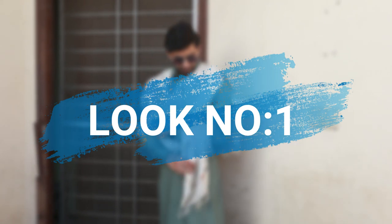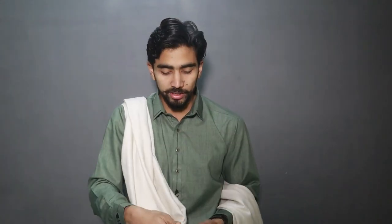Alright guys, let's talk about look number 1. You have to open your shawl like this. After opening it, you have to take it to the back. After taking it to the back, you have to keep it positioned on the back in this way.